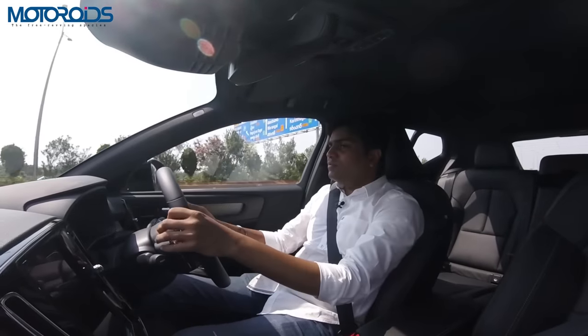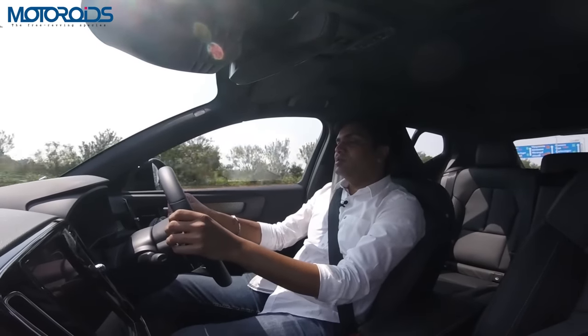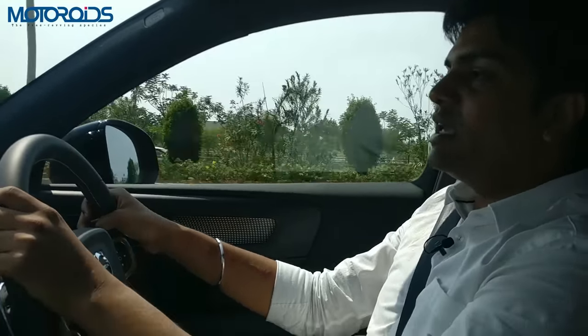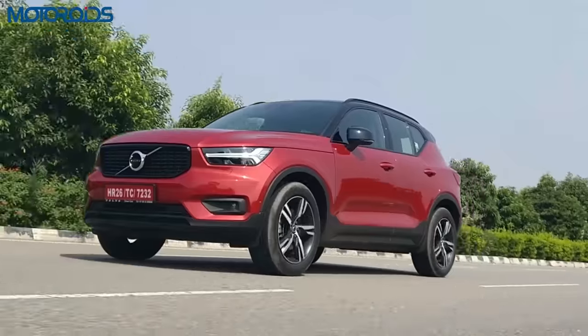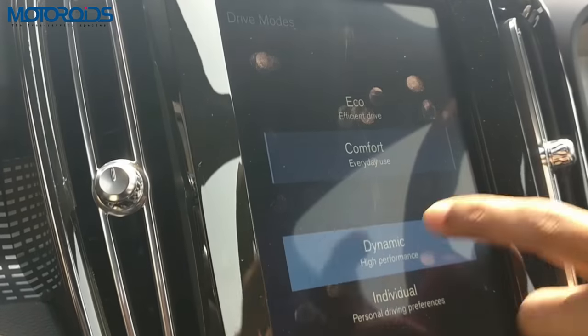Initially it takes off quite nicely and pretty smooth. The engine is quite refined and silent at idle speeds. As speeds build up, after about 3000 RPM or so, it starts getting a little louder inside the cabin, but there's no clatter as such. It's still very refined, although the noise inside the cabin is slightly on the higher side.